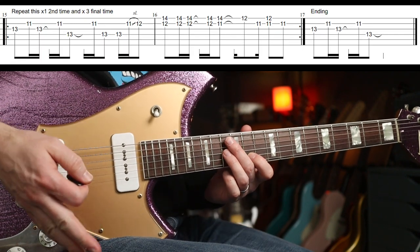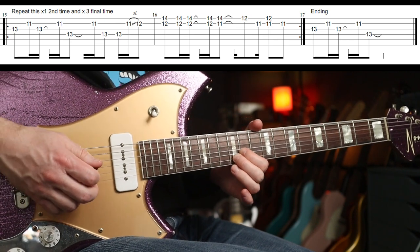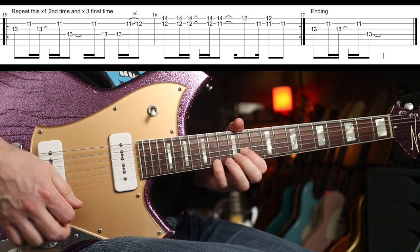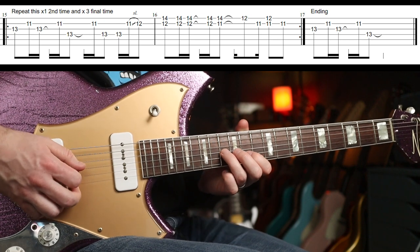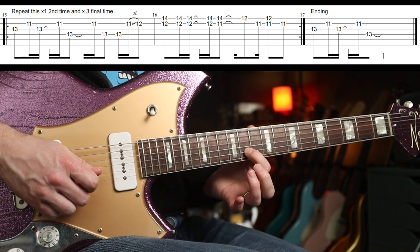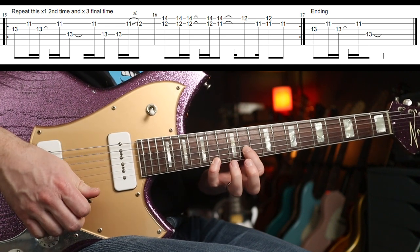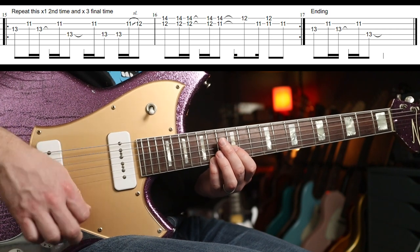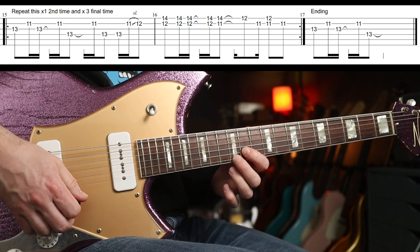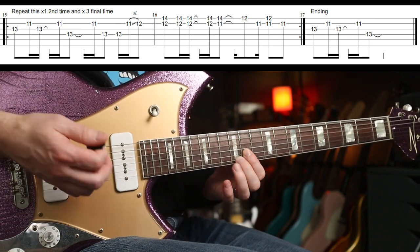The last time is awesome again. The first bit's very similar, then you need that little slide up again. I use my little finger here on the 12th and 14th fret on the top strings. Down, down, up, down, change — then abandon that, put your second finger on the 12th fret.